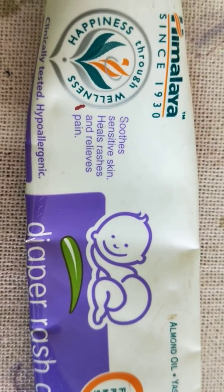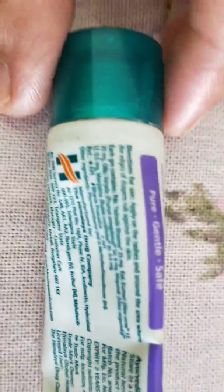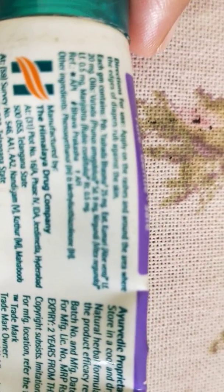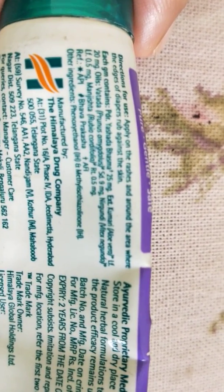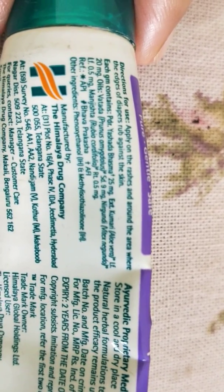It has definitely worked on my baby on all three of those areas — that is why I keep saying this cream is excellent. Now let's go to the ingredients; I'll zoom in because it's easier for you to read if you're interested in buying. I usually read ingredients before buying a product.